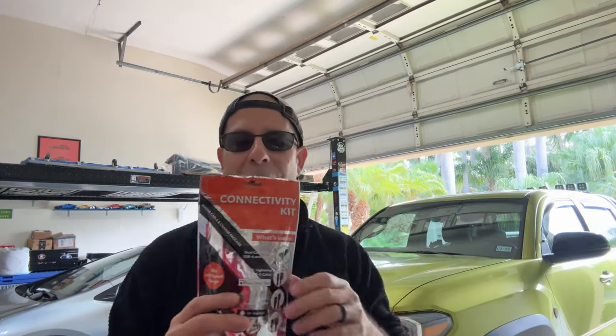Number one, the worst thing that you can include: the connectivity kit. This is the one that I got with this Toyota Tacoma, and it's never been opened. Why? Because it's useless. $75 for this thing. I'm going to show you what the connectivity kit actually is. There are four things inside there.